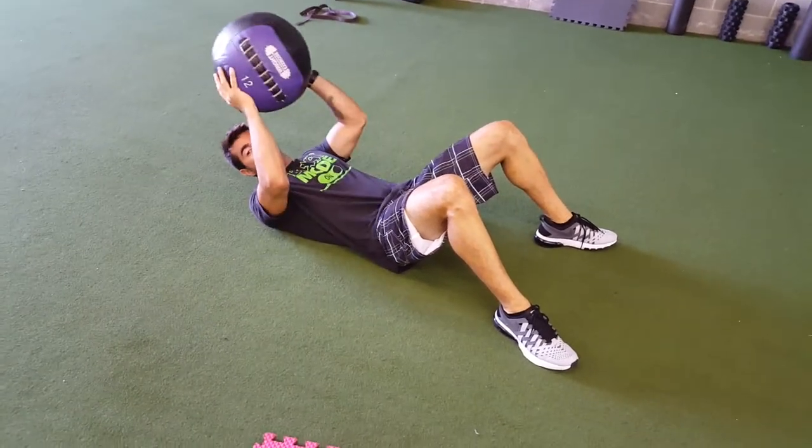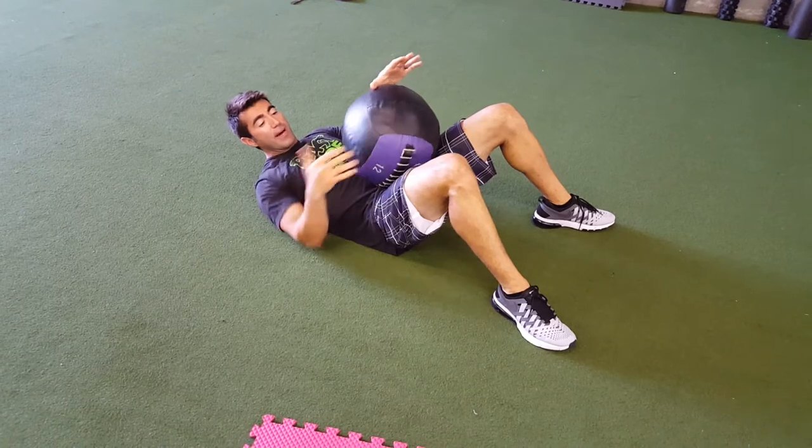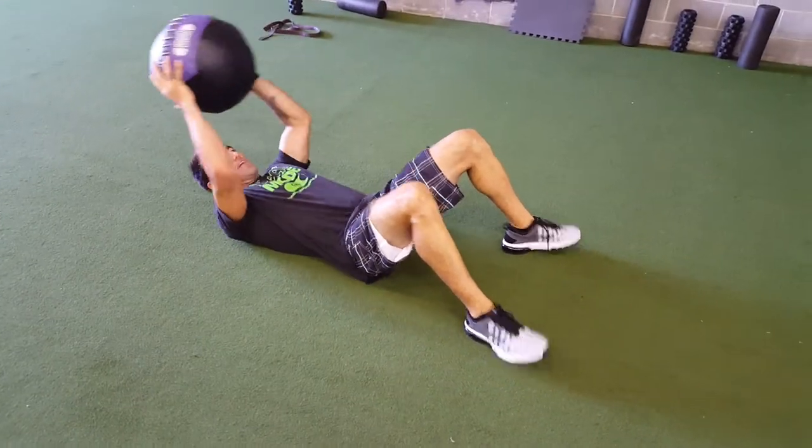This is the med ball get up. You're going to throw this ball out in front of you to counteract your body weight and make it easier to get up.